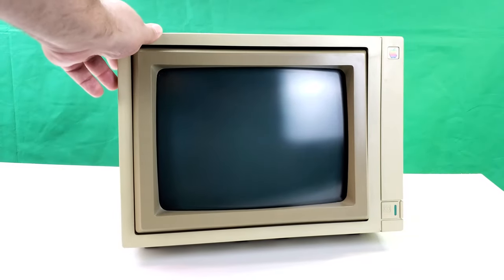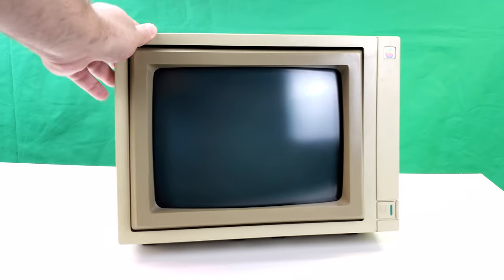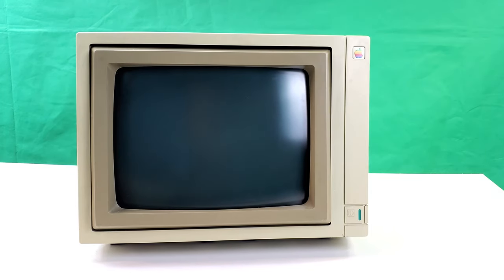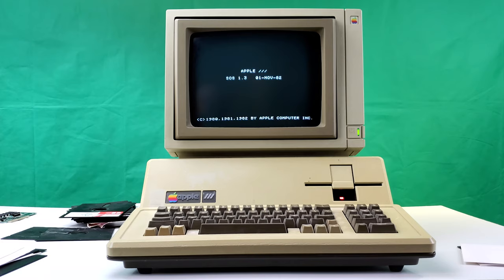I appreciate the boxy design and the two-tone color scheme. There's a bit of yellowing setting in but not much — I think this monitor has probably spent a lot of its life in its box. For this video I'm going to do some comparisons of the output of this RGB monitor versus composite on the 2E, and also show it working with the Apple III.